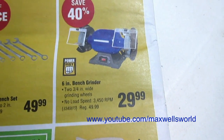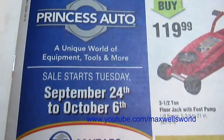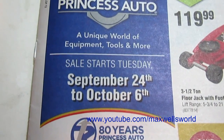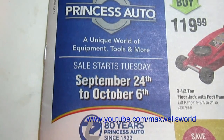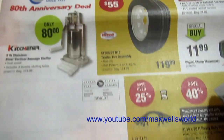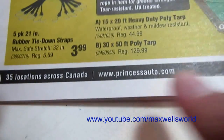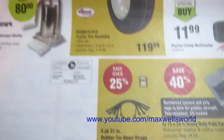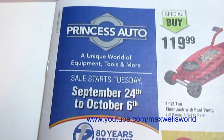Well guys, that pretty much concludes the Princess Auto flyer sale starting Tuesday September 24th, running all the way until Sunday October 6th, 2013. For more information on the products featured, or just more information in general, go to www.princessauto.com. As always, thanks for watching Maxwell's World — comment, subscribe, and enjoy.